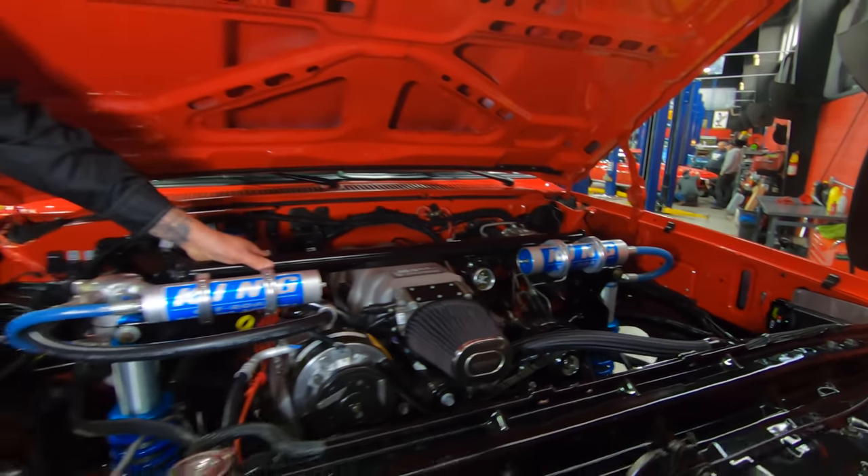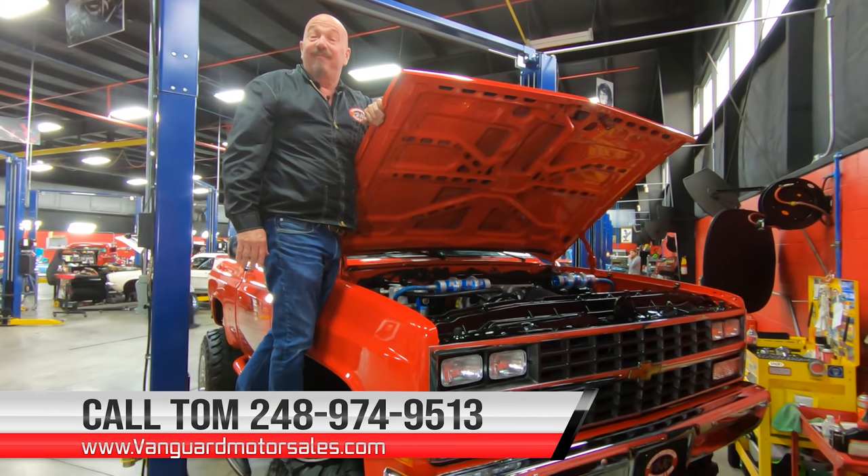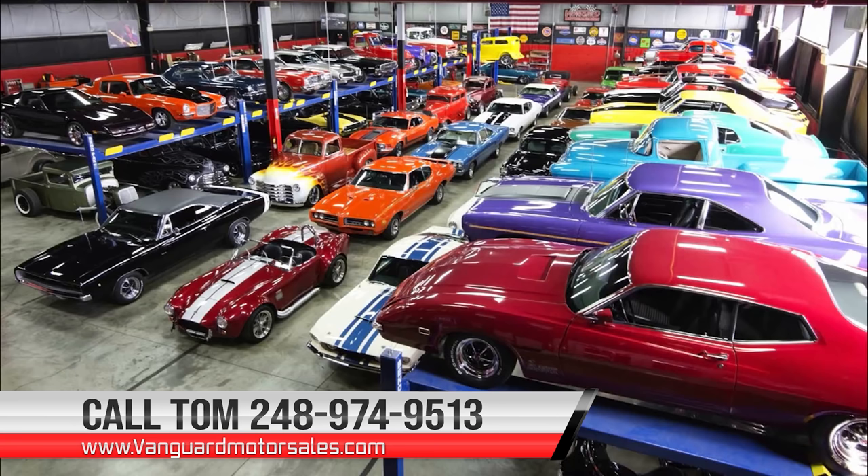Give us a call at 248-974-9513 and let Vanguard Motor Sales park this monster in your driveway. We'll see you next time.